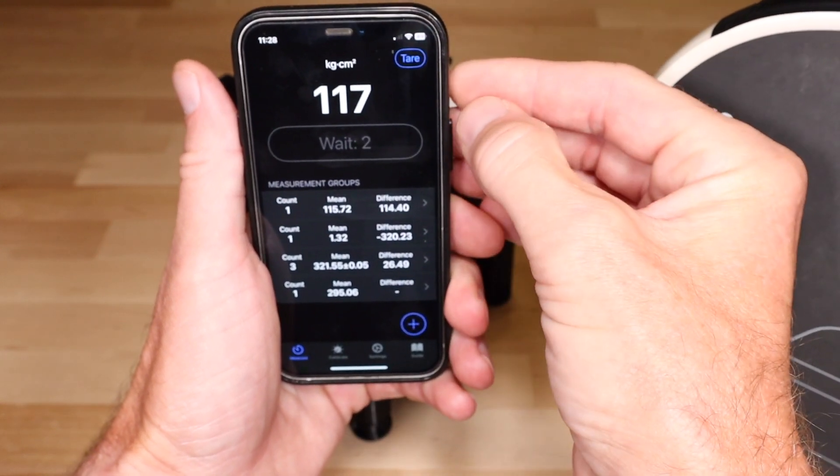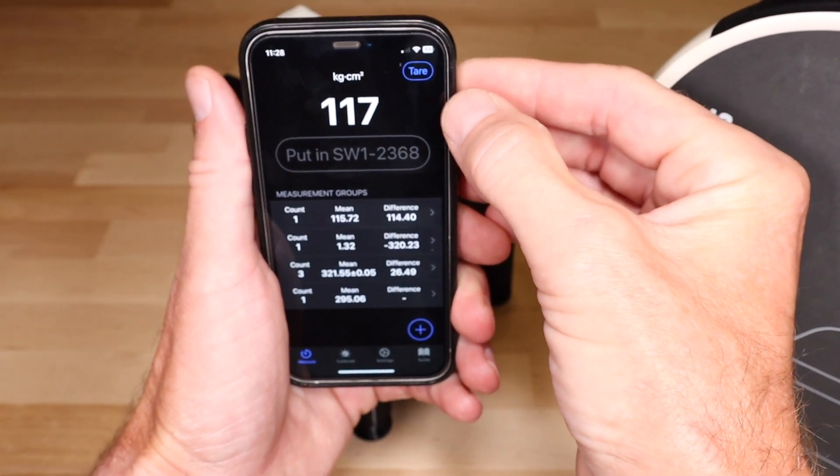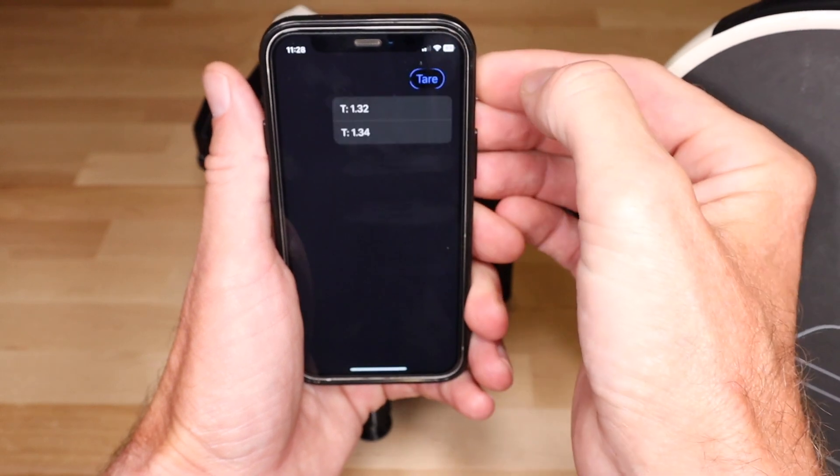If switching between adapters, you can long press the tear button to select from up to three prior values.